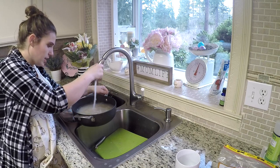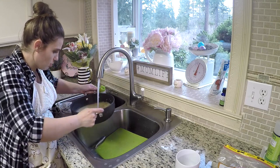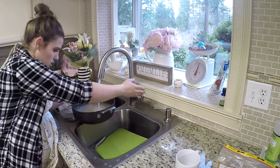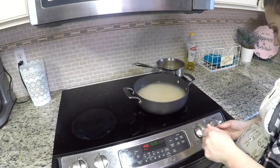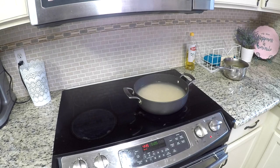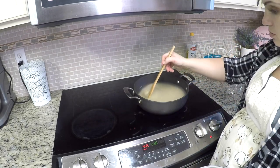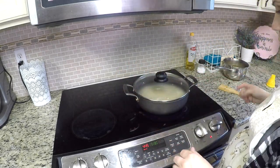If you guys have any tips on how you wash your rice, please share them in the comments below. I just eyeball it until I get tired of washing — it doesn't seem to ever get clear. I think it's good. Give it about half an inch above the rice. I'm going to put it on high, bring it to a boil, and then put it on low. I also need to salt it a little bit.